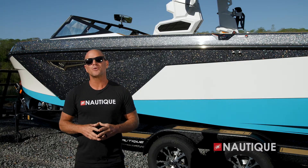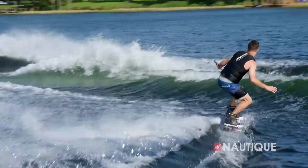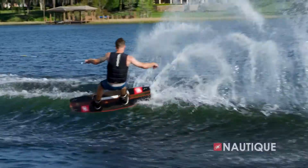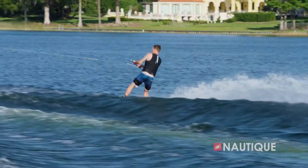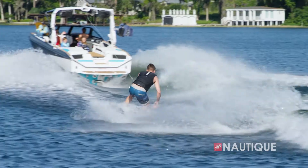When it's time to wakeboard with your S21, that's when the hull surface here at midship comes into play. The water brakes here are delivering incredible wakes suited for all ages and skill levels. They offer a ton of pop with nice transitions and, of course, those smooth, clean landings.